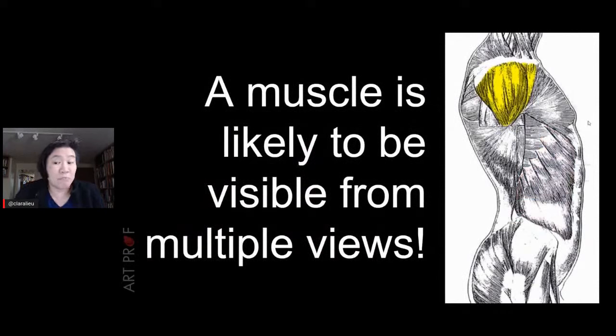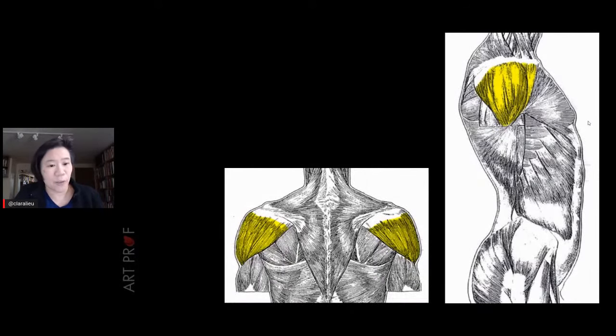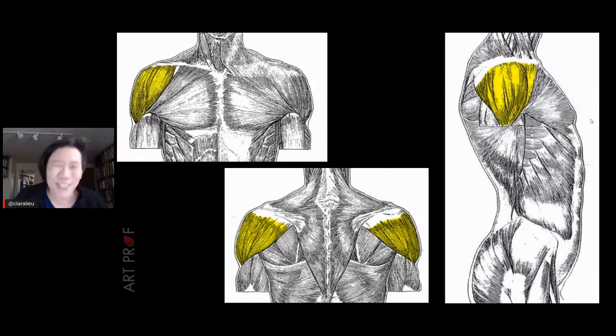A lot of muscles can be seen from multiple views. The deltoid, for example, is visible from the side, the back, and also from the front — it's a really sculptural, three-dimensional muscle. You have to think about muscles that way. Bones are a completely different story because so much of the bone structure is underneath muscle, which is why this is so challenging.